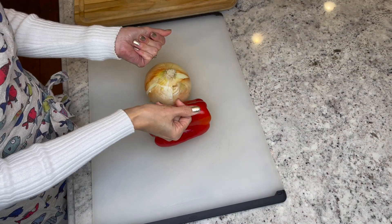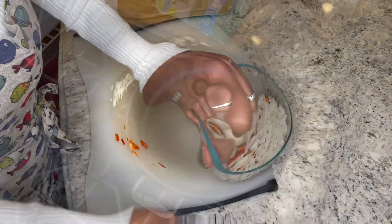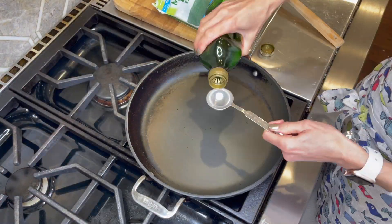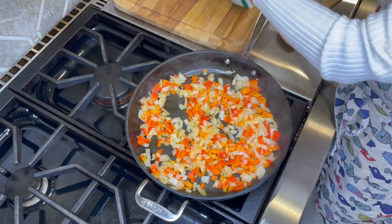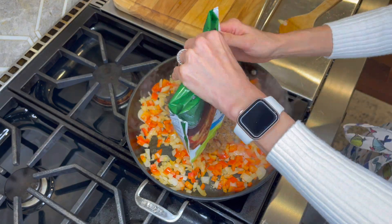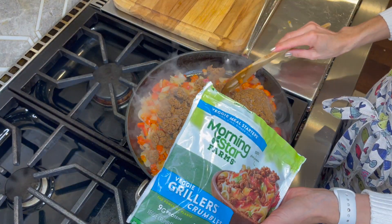Let's start by giving our onion and red bell pepper a fine chop. Now heat your olive oil in a large skillet over medium heat. Add in your onion and red bell peppers and cook until soft, about 4 minutes. Now stir in your veggie crumbles, cover and cook for about 2 minutes.